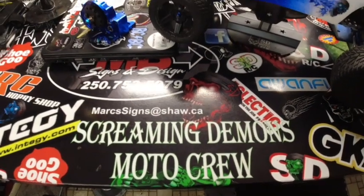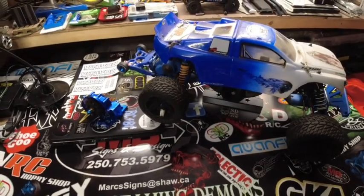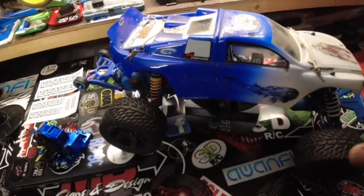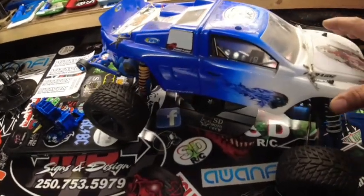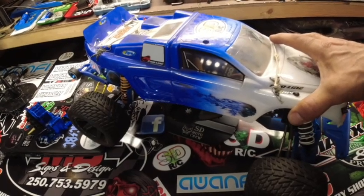Alright, Screaming Demons RC, SDRC, in the shop tonight. I've got a bit of work to do here on my two-wheel drive Stampede street truck. This thing's pretty custom — I've done another video on it on the channel earlier.